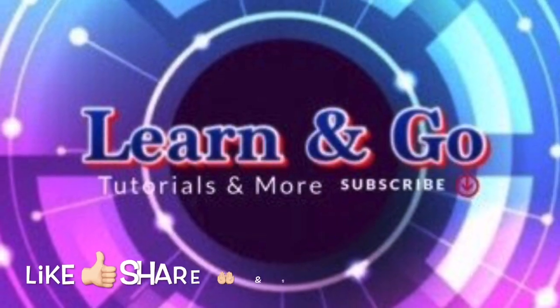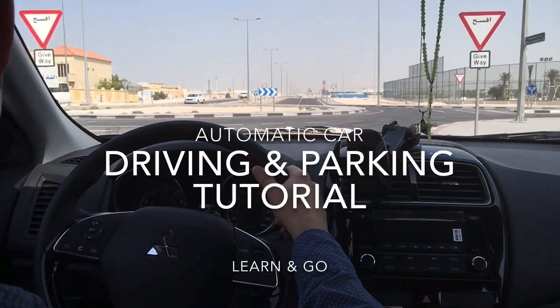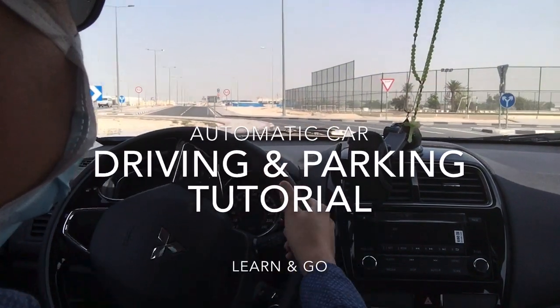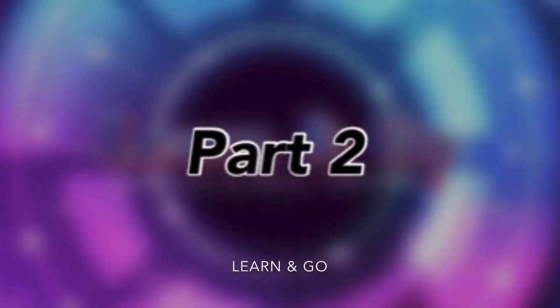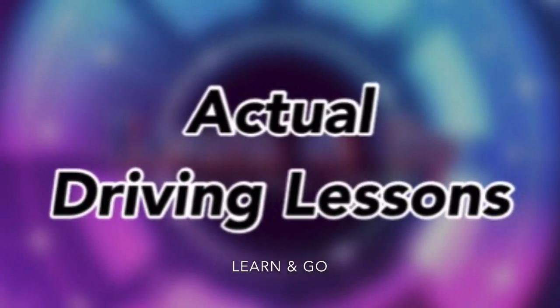Welcome to my YouTube channel Learn and Go. You're watching automatic car driving and parking tutorial part 2. Now we will proceed with actual driving lessons.